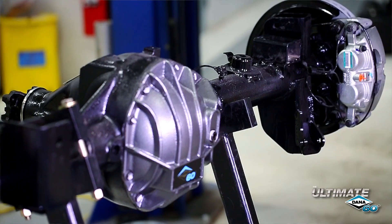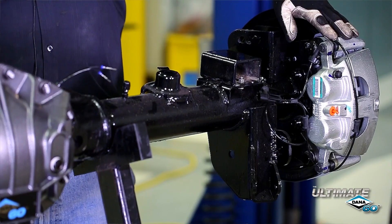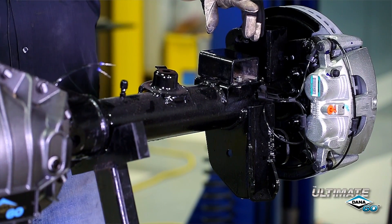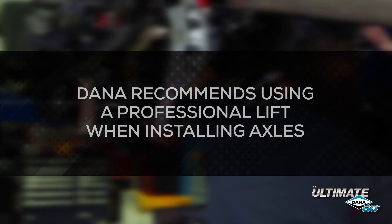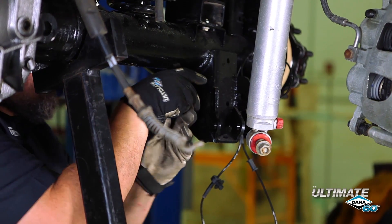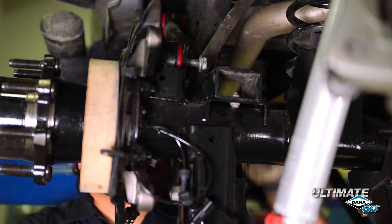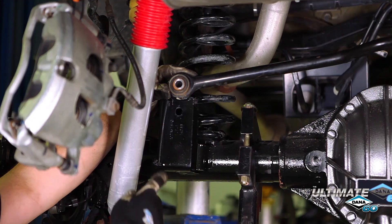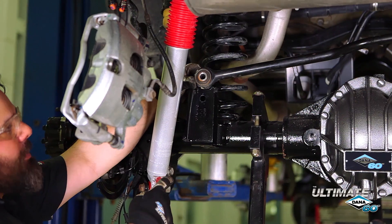Just like the Ultimate Dana 60 front axle, the rear axle has several upgrades designed for the off-roader: enormous brakes, thicker brackets, and an electric locking differential. I've already installed the jounce restrictions that come with the lift kit. Dana recommends using proper equipment to lift the axle. Once in place, you can use the stock hardware to install the lower and upper control arms, followed by the shocks. Just like the front axle, the Ultimate 60 rear axle has a raised track bar mounting position, so no extra bracketry is necessary to install your lift kit.